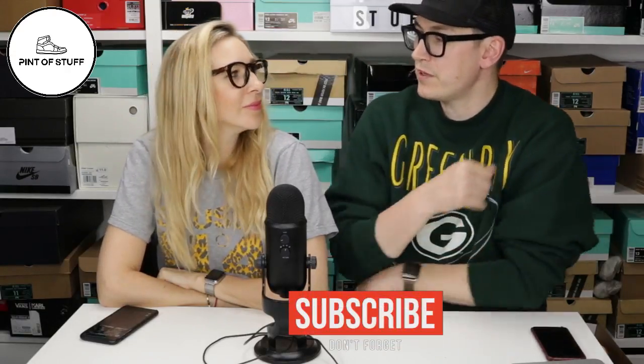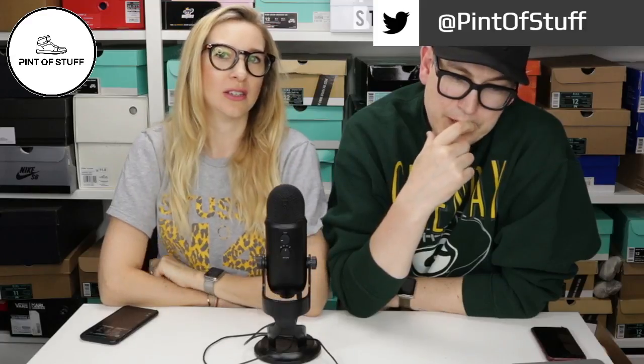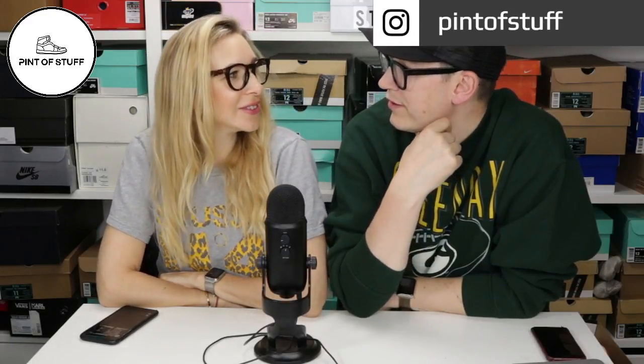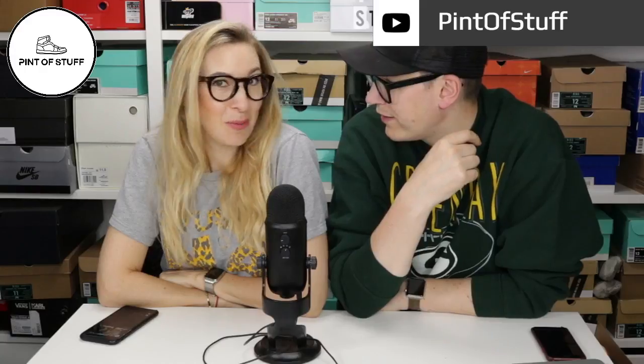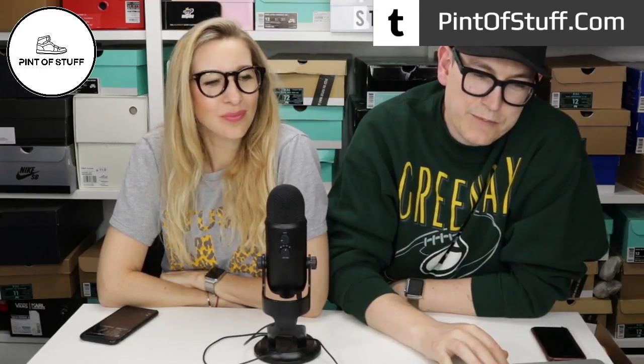We've also got a pair of Nike Air Max coming - I got the Red Curry. When was the last time you had Air Max? When I was about 13 - Air Max One. I had 97s when I was about 30 - retro vintage silver, way back when in '97.